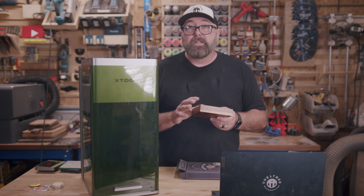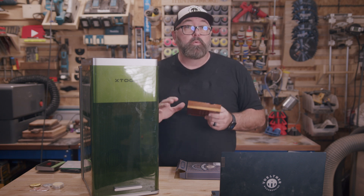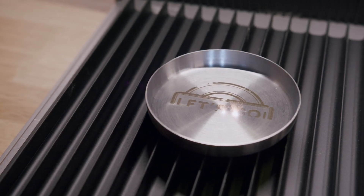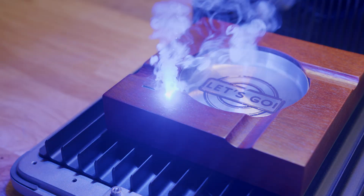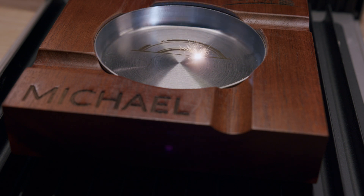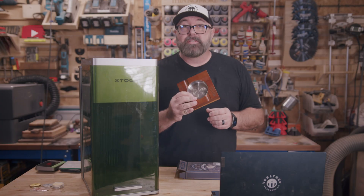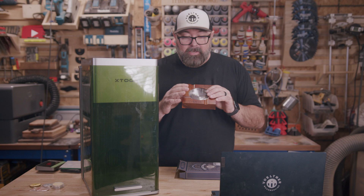For one-off jobs like cutting thin metal sheets, this machine could work. I had these ashtrays I wanted to make for some clients, and this laser can engrave both metal and wood really well. To do something like this you can either engrave each separately or set them in different layers for the various materials. You'll want to make sure the height is set for each layer — the metal in this case is about a half inch lower than the surface of the wood. I think these turned out pretty awesome.